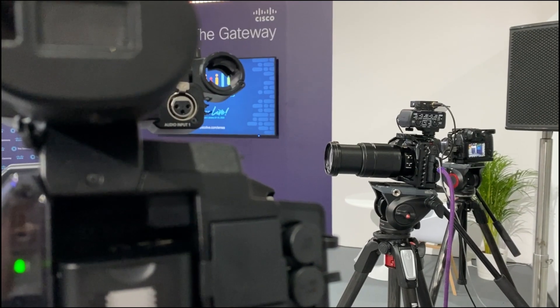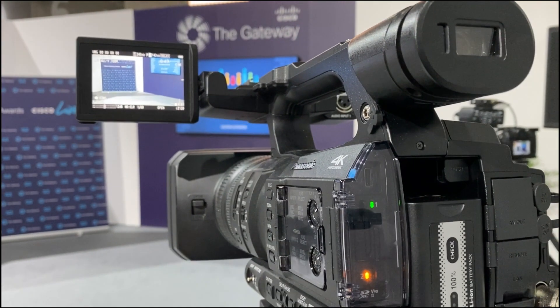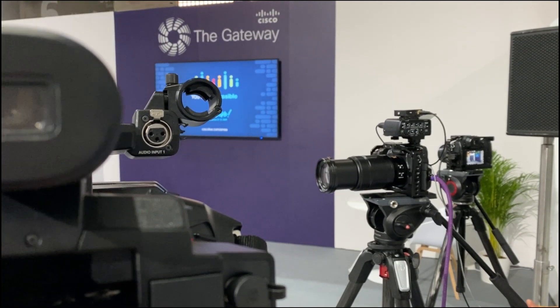Light has definitely been an issue here, and the worst image not surprisingly is the CX350 because it's got a one-inch sensor, while these are micro four-thirds — a bigger sensor of course. We could have used adapters like a Metabones Speed Booster with adapted lenses, but if you travel a lot you want the smallest lenses, and the 50 to 200mm at F2.8 is a fantastic lens.